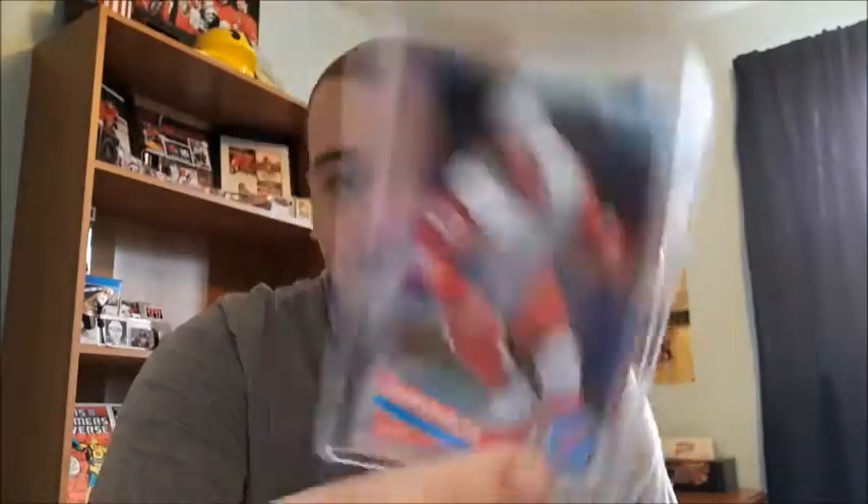Then I have a Johan Franzen foil card and a foil card for Jonathan Bernier. I love these foil cards - they're one of my favorite things to collect. Next up I have about 15 of the retro cards.